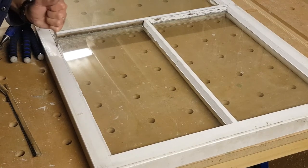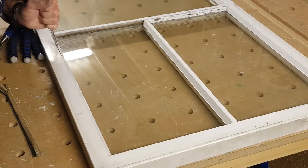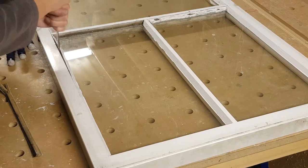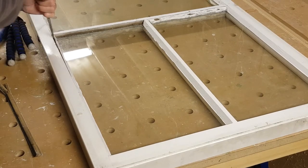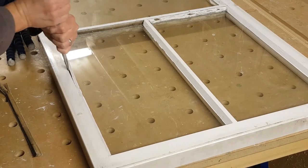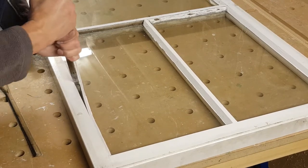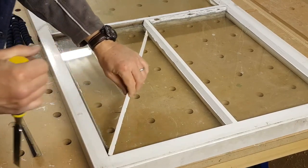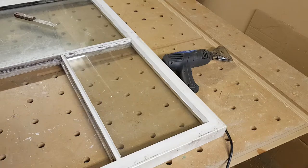Next, remove the beading. As this window was built in the 80s it has wooden beads. If it were older, chances are it would have putty. If the putty is very hard you'll have a bit of difficulty, but as you can see these are coming out quite quickly. Don't worry about damaging the frame using the chisel like this because it's going to be rebated.